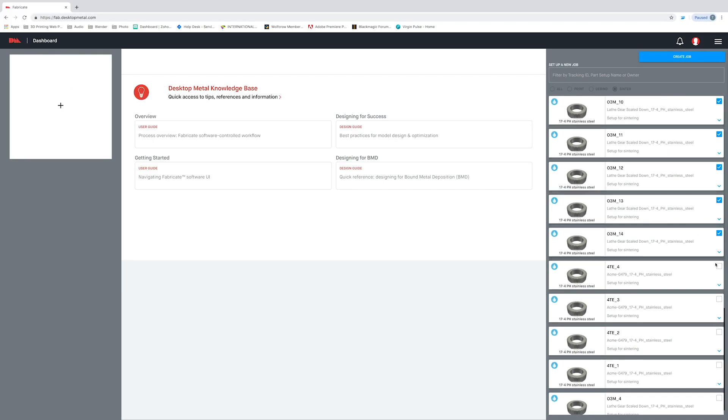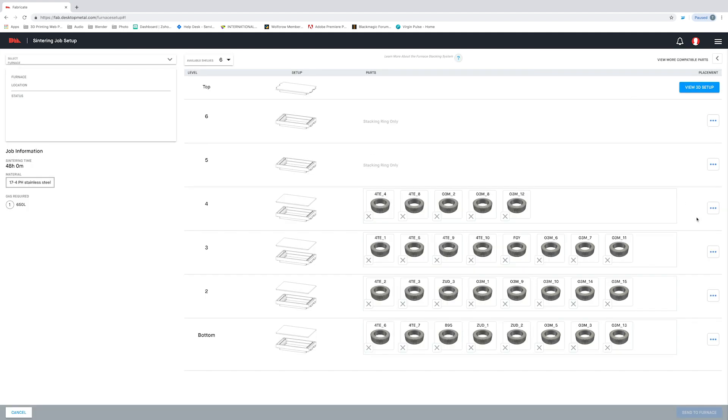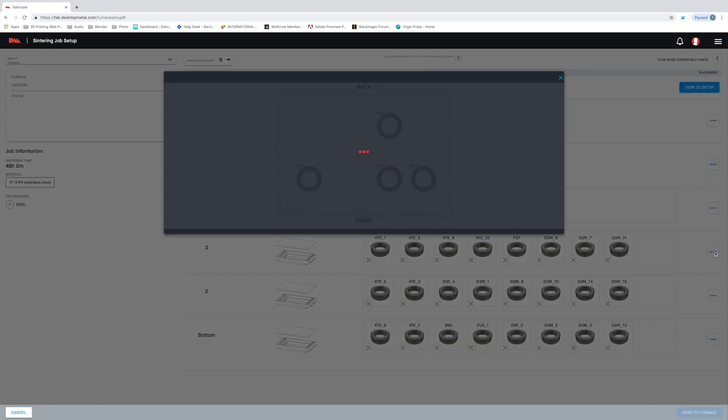Fabricate is going to ensure that our furnace run is optimized for the parts that we want to sinter. I'm going to select the parts that we just finished D-Binding and then I'm going to add them to a sinter run.